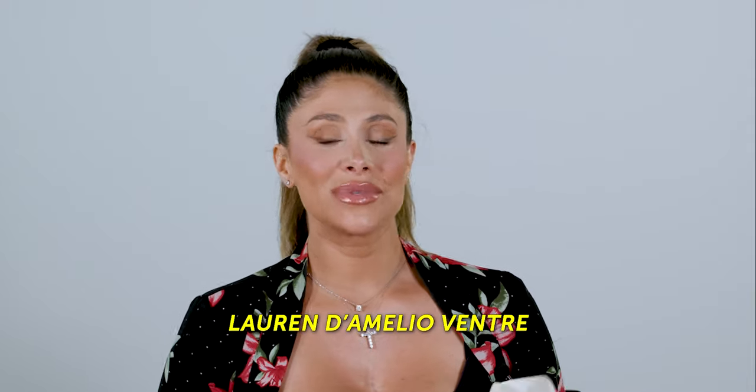Hi guys, Lauren D'Amelio-Ventry. I am so excited to talk to you about something that's super important and I feel like not enough people know the correct way or actually do these things in between clients. So very, very important is how to clean and sanitize your brushes.